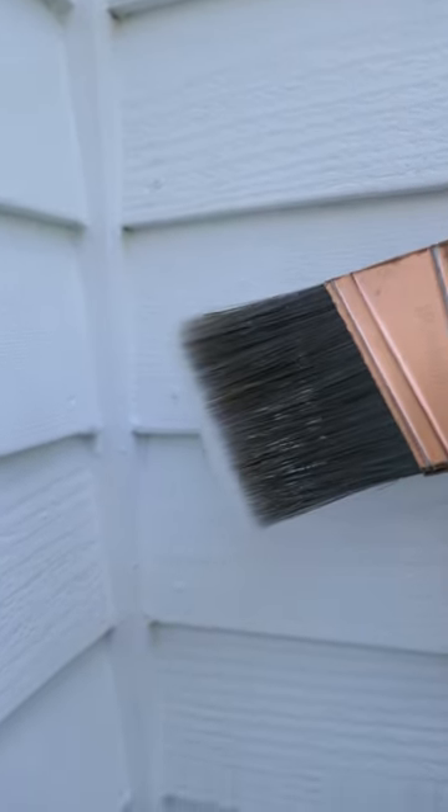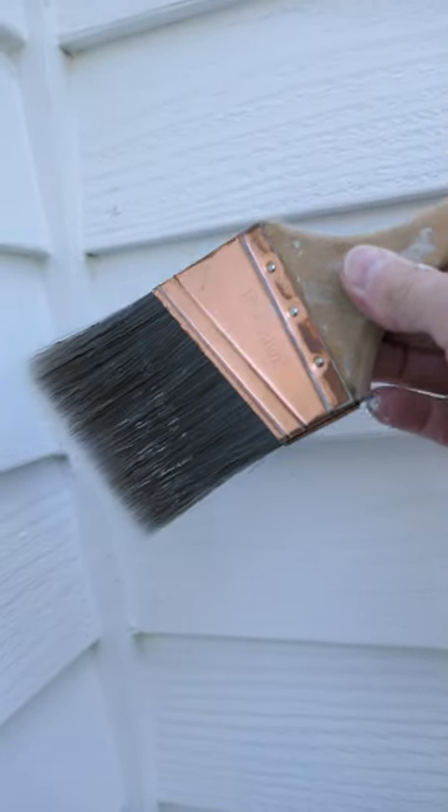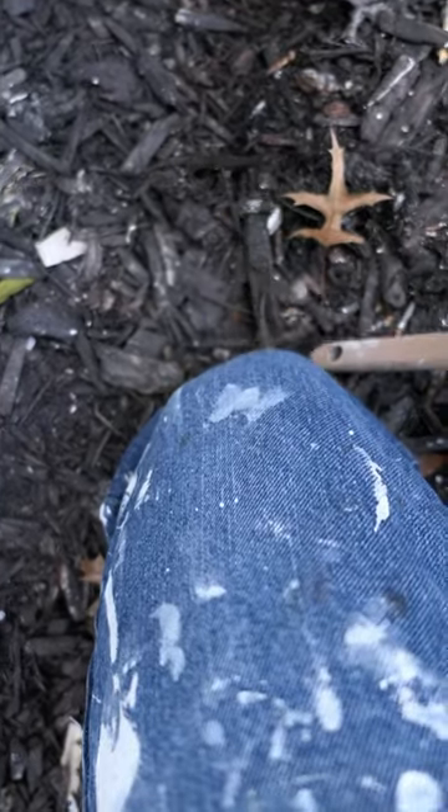Hey, it's John at Enduring Charm. Do you think you can get electrocuted by painting an exterior of a house? Yesterday, I was out here. It was a damp morning. I was using a paintbrush just like this with a copper ferrule, and as I was painting across here, I kept getting a shock. My knee was sitting in wet mulch.